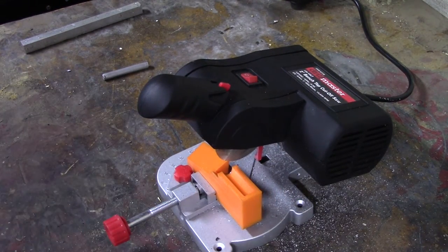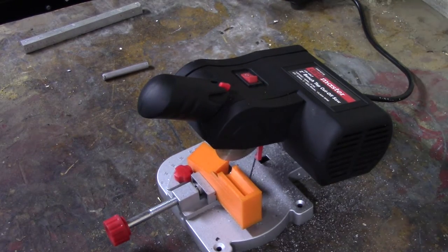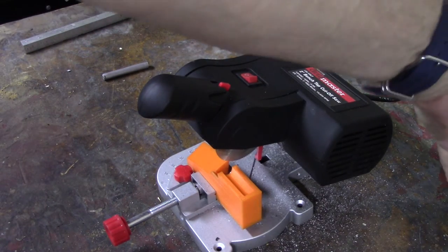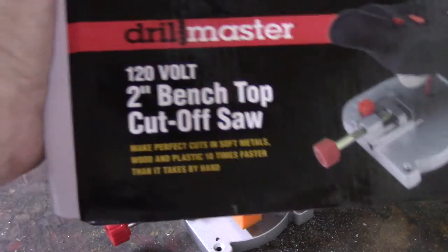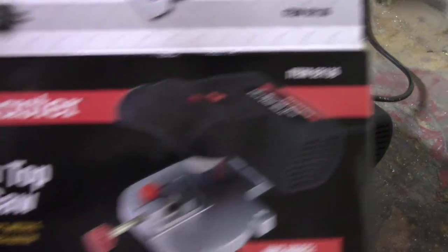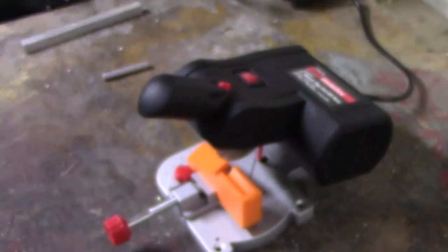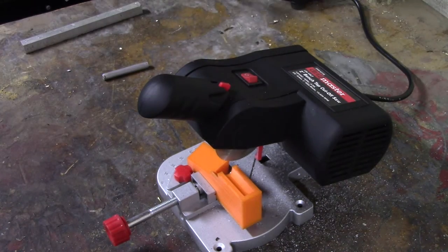So if you need a little chop saw for your makerspace — and I bought this with my own money, this was not a sponsored video in any way — I'll put a link to it below at Harbor Freight. In Canada I think Canadian Tire sells these. For the rest of the world it's just an inexpensive made-in-China tool, I'm sure you can find it somewhere. It is the Drill Master 120-volt two-inch benchtop cut-off saw, Harbor Freight item number 62136. Hope you guys are having a great week — stay warm, it's freezing here. Bye for now!